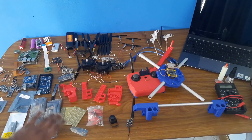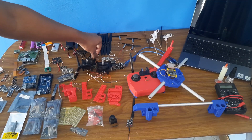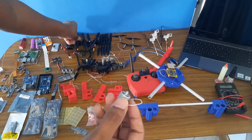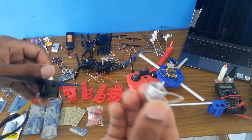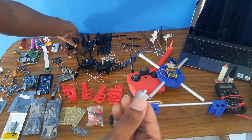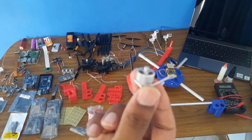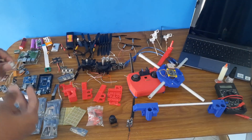I also have spare parts in case anything breaks. I also want to talk about this mini brushless DC motor — it's very small compared to the larger brushless motor — and I will use it to make an FPV drone using the Arduino. However, this will come a little later since I haven't yet received the propellers for this motor.